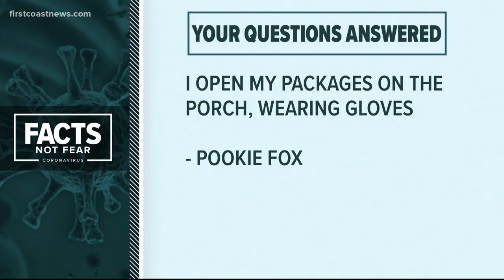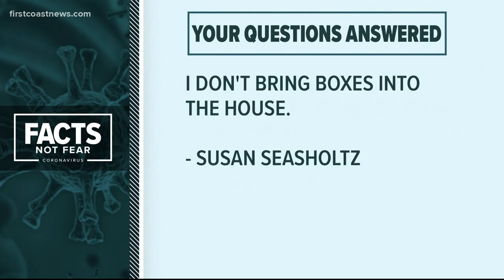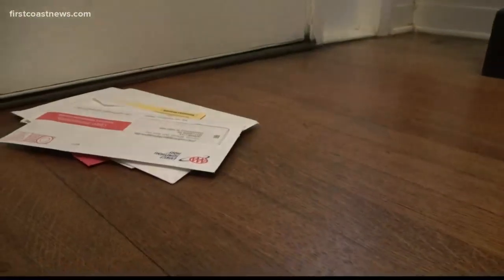On my Facebook page, Ms. Fox says she opened her packages on the porch wearing gloves. Jane Ellen says we have never had to watch every detail of our life like this before. And Susan C. Schultz, a retired teacher from Bishop Kinney, says she doesn't bring boxes into the house. So are we too paranoid, or is it really bad to touch your mail right now?